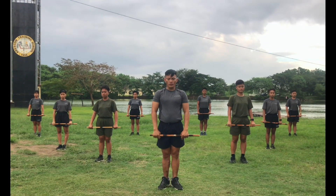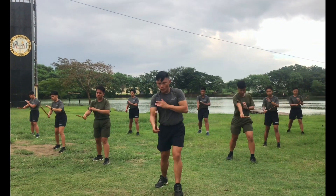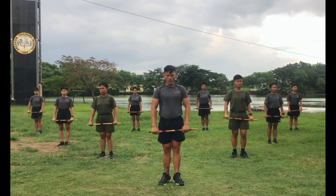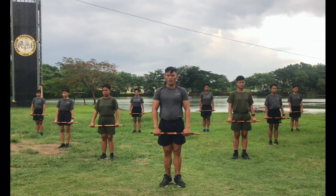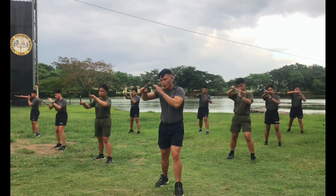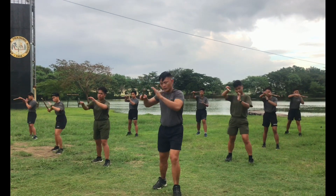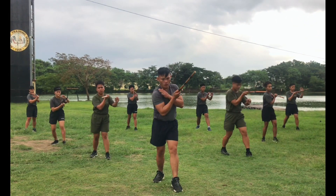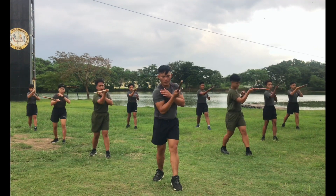Next, stomach thrust. Okay ready, count. 1, 2, 3, 4, 5, 6, 7, 8, 9, 10. Next, right chest thrust. Ready, count. 1, 2, 3, 4, 5, 6, 7, 8, 9, 10. Next, other side. Ready, count. 1, 2, 3, 4, 5, 6, 7, 8, 9, 10.